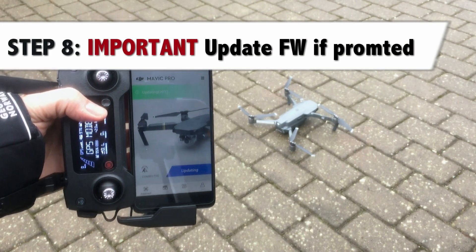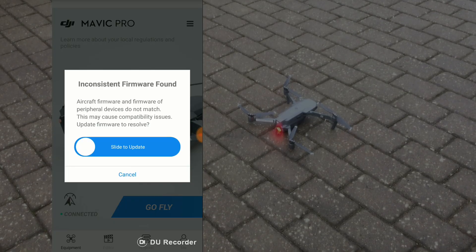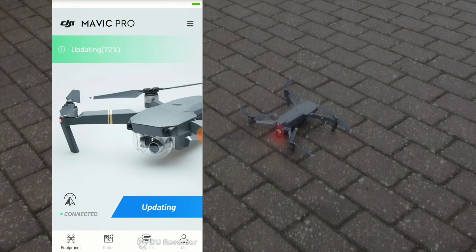Step 8: whenever you are prompted with a firmware update I highly suggest that you apply this right away, as this could influence the stability and the safety of the aircraft.